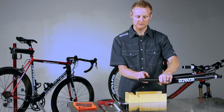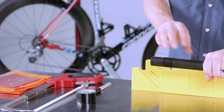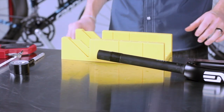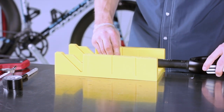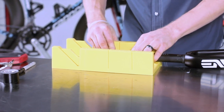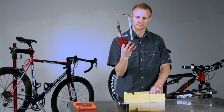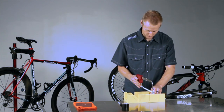We have our steer tube taped right below the line where we want to cut, and we have our miter box here. We're simply going to take our steer tube and our fork, set it in the miter box, take our hacksaw with its fine tooth brand new blade.